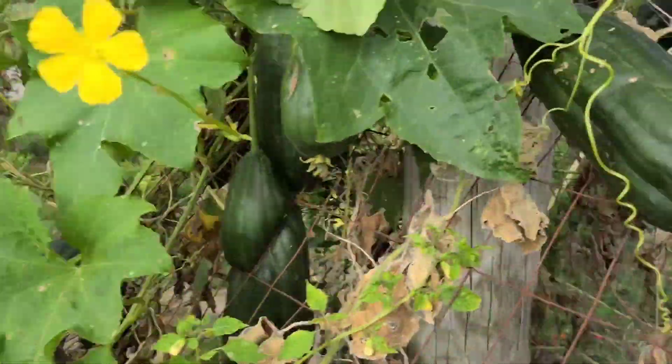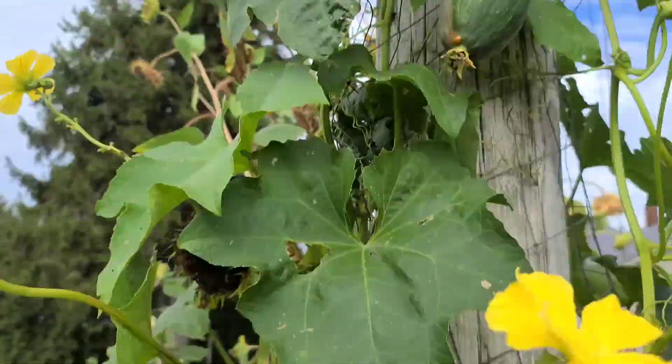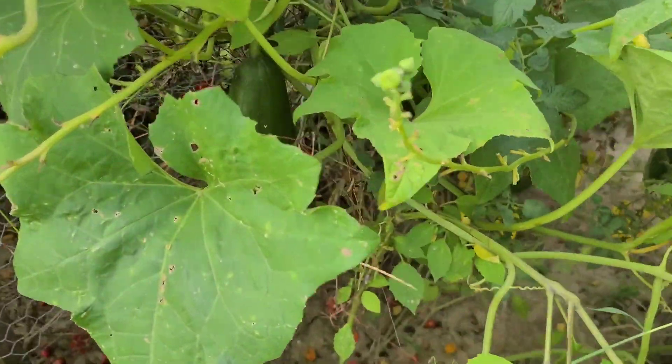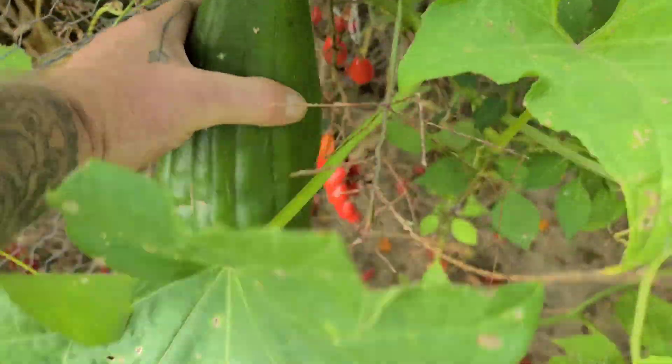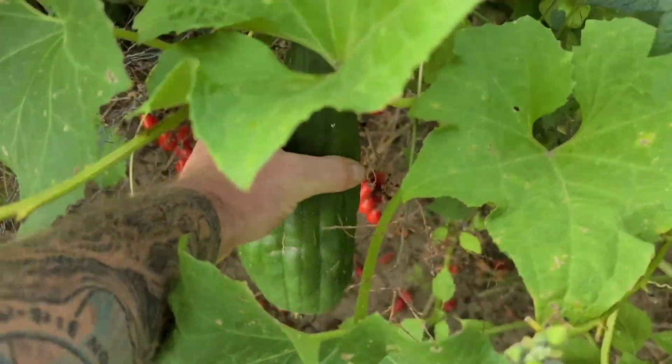We did pull all the tomatillos — we're going to make a green salsa verde. And look at these loofahs, they're just crazy. They'll clean up the pole — they're just humongous.